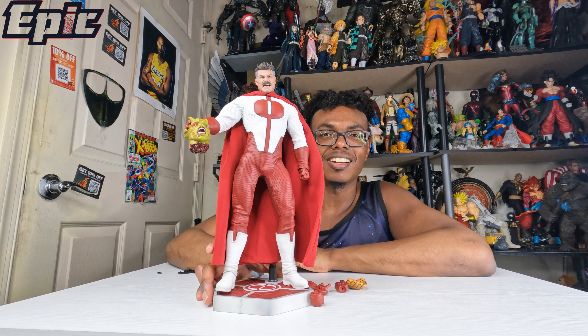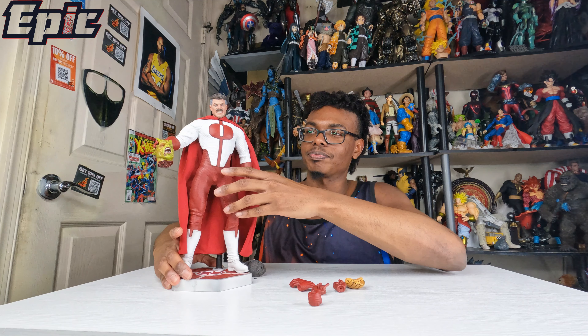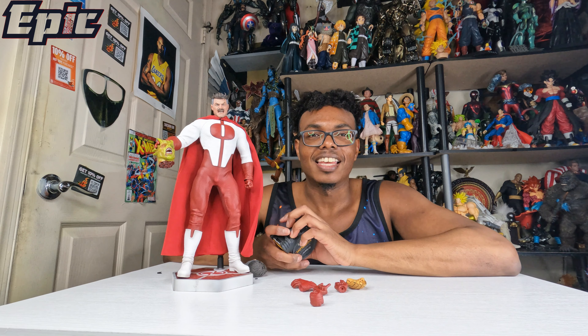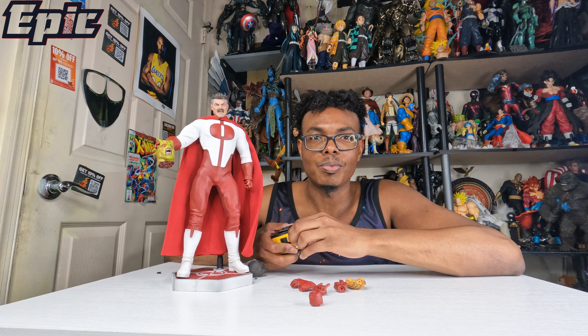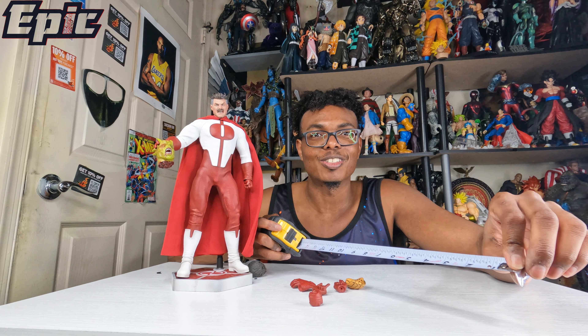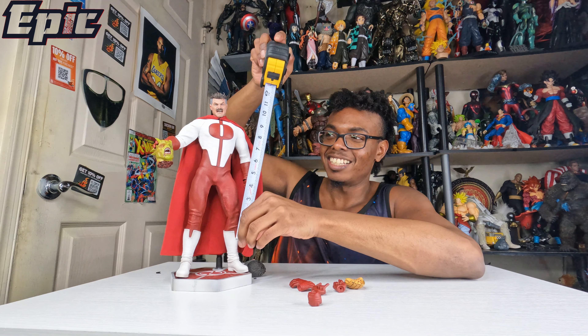Alright, so it's pretty cool. Now again, he has some weight to him, okay, just want you all to know that. And you most likely ain't gonna find this for a cheap price — I got this one for a deal. Most of them on eBay are about $600 plus, so good luck if you want to spend that type of money.